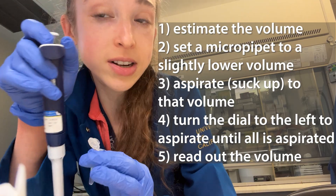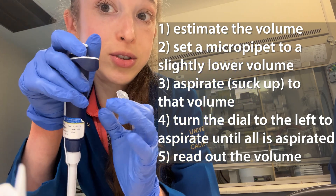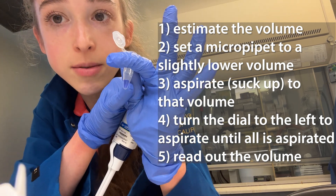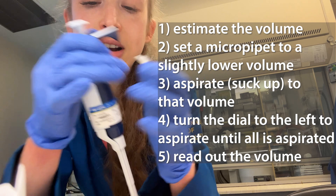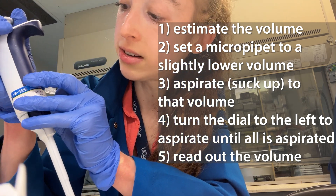Take an appropriate size pipette that's able to hold the volume you think is in the tube, and set the volume to slightly below that estimate. It looks like there's about 100 microliters in here based on the approximation line, so I'm going to set my pipette to 90 microliters.